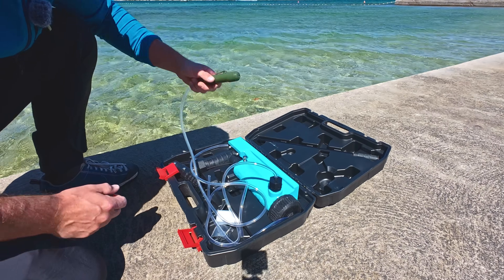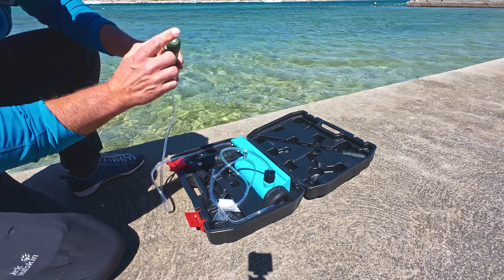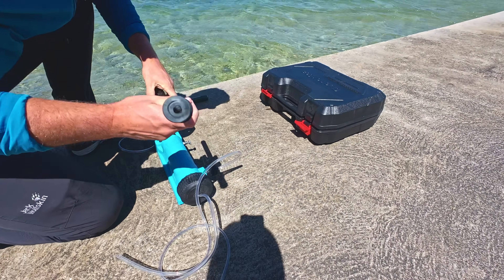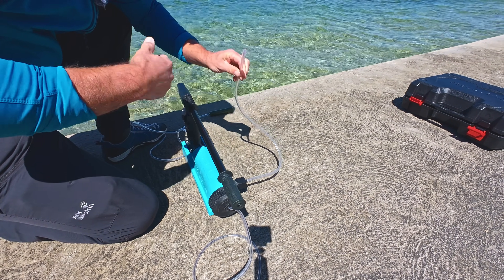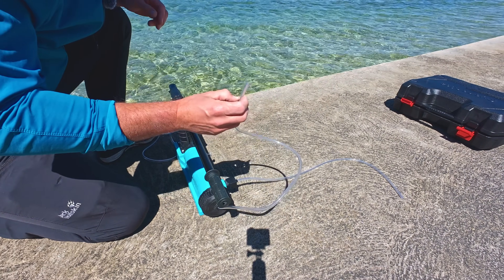This is the pump and these hoses. This one I'm going to throw into the seawater — this is a pre-filter. Through this hose is going to be the brine water — the rejection, very salty water. And through here we're going to get fresh water.